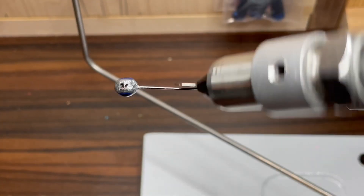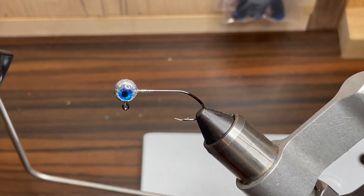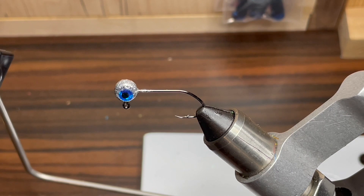The jig head I'll be using today is a 1/16th ounce number 4 sickle hook jig head. I've gone ahead and painted it with some Disco Silver Pro-Tech powder paint and put some blue eyes on the side.